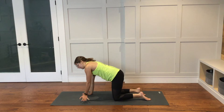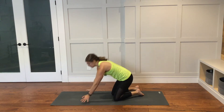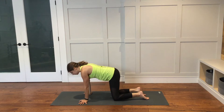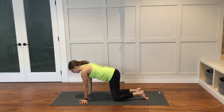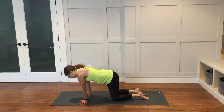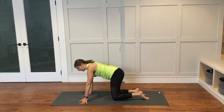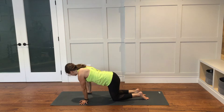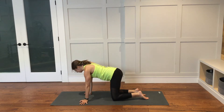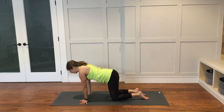From here, find center and turn your hands out so the fingers go out to the edges of your mat. Wrists are towards one another. And then just start to shift from right to left. As you shift to the right, your left wrist might lift up. And as you shift to the left, the right wrist might lift up a bit. Move slowly and still work with your breath here.